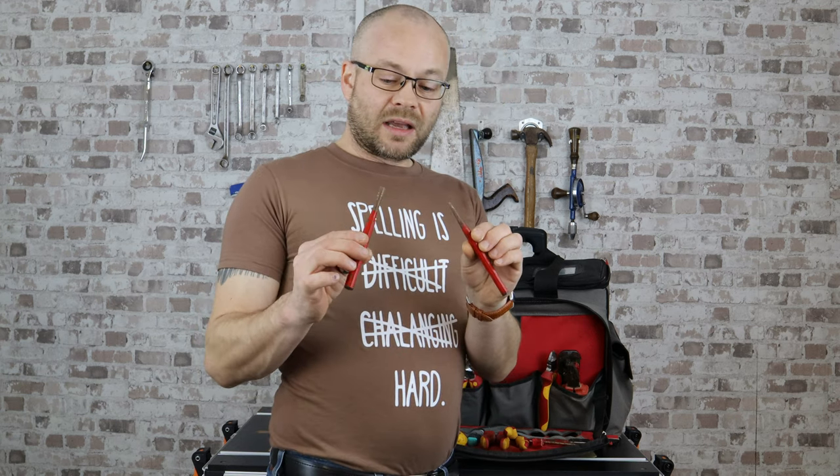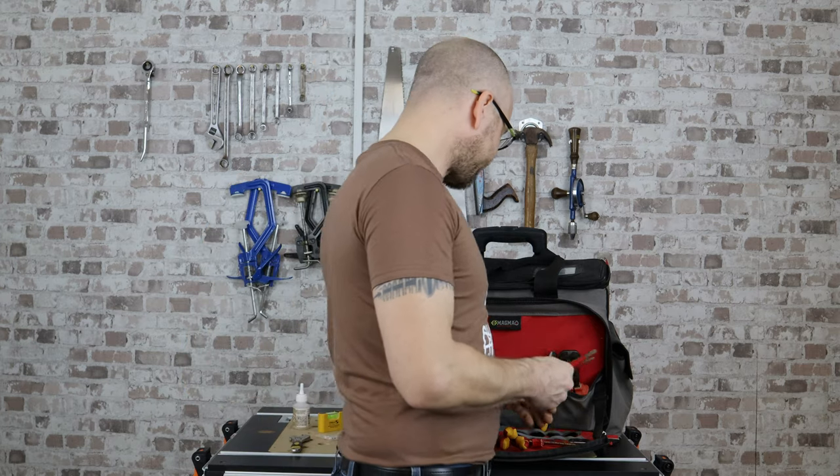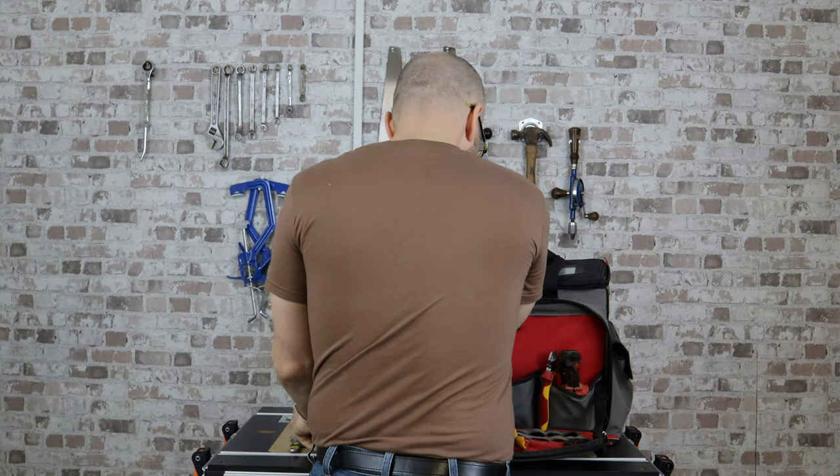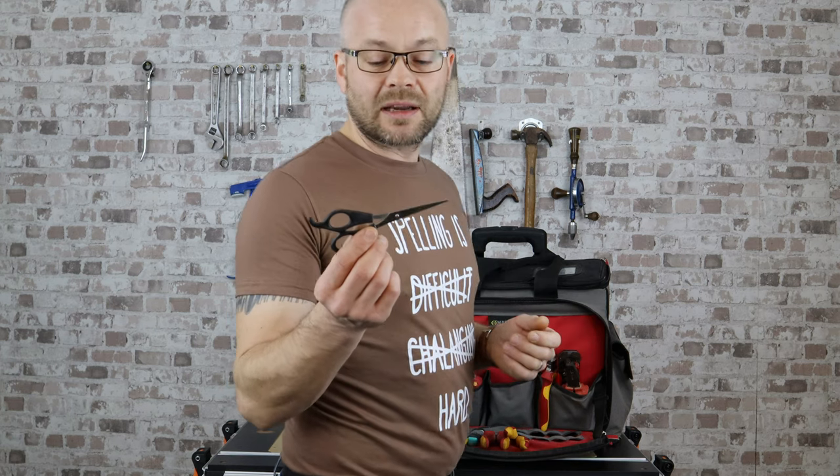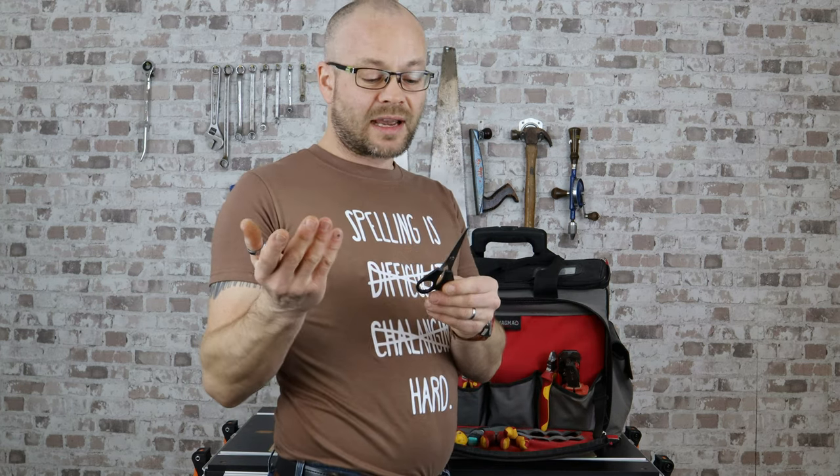Larger punches — in today's fuse boxes, all being metal with knockouts on them, these are very very useful for punching them out. And last but not least, just a cheap pair of scissors, again for fuse boxes — very handy for cutting labels.